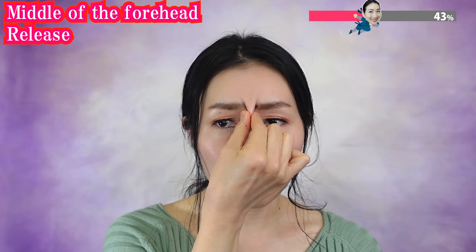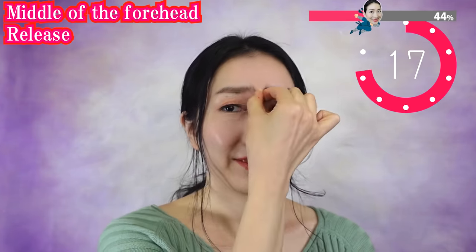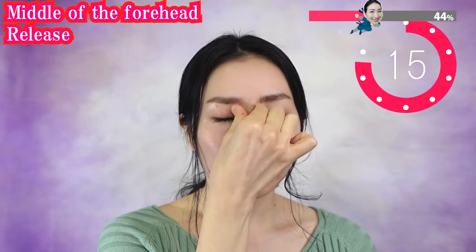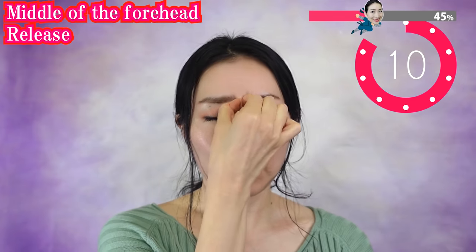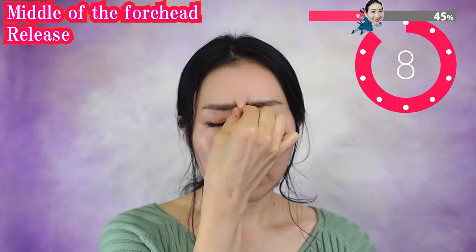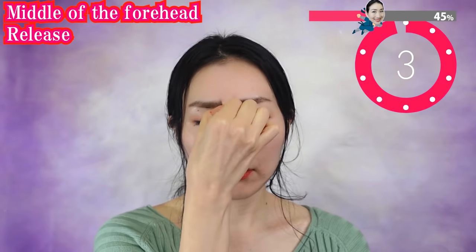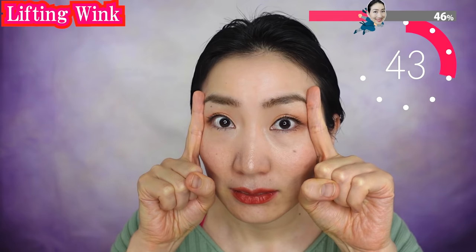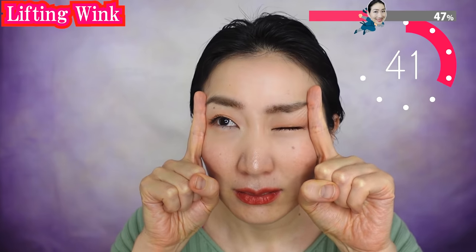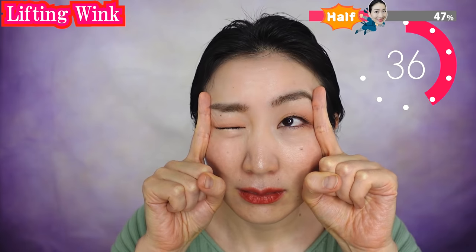Pinch in between the eyebrows. Shake gently. Put your fingers like this and wink one by one. Feel the muscle movement with your fingers. Try not to make wrinkles, so do it with special care.